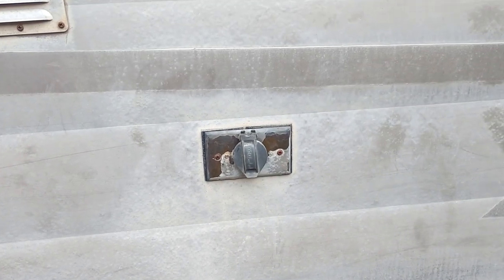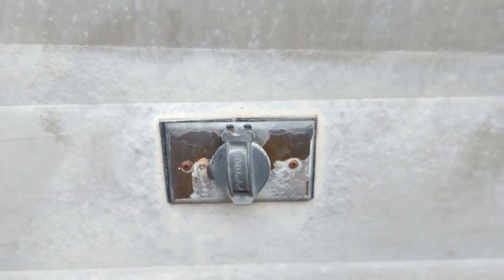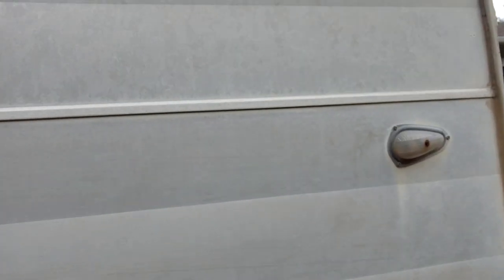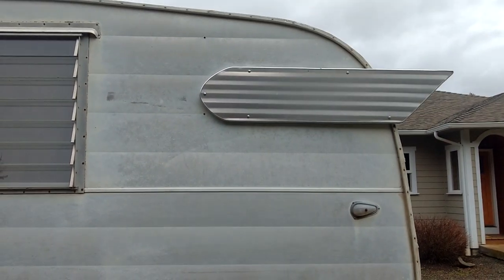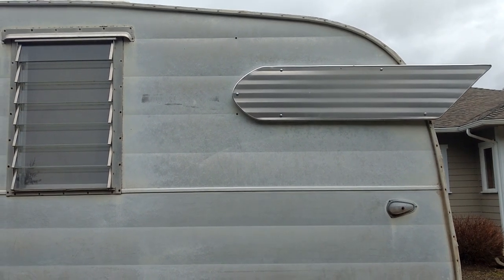We've got a power inlet — I don't know if this is original or not — a little place where you can hook up your shore power to run some lights. It also has all the original little teardrop marker lights: amber ones up front and clear ones in the back. And of course the wings, which are aftermarket but original to this style of trailer — so this trailer would have had them, but these are newer aftermarket ones.